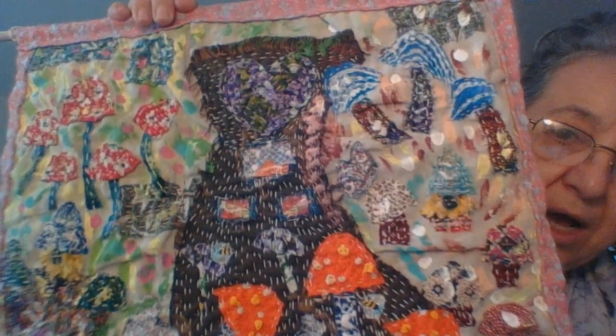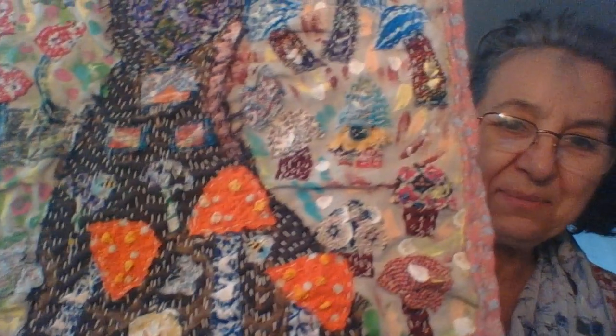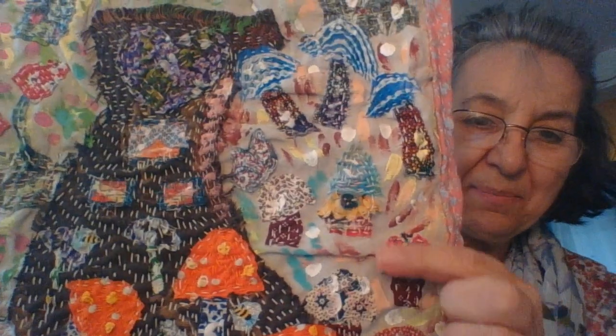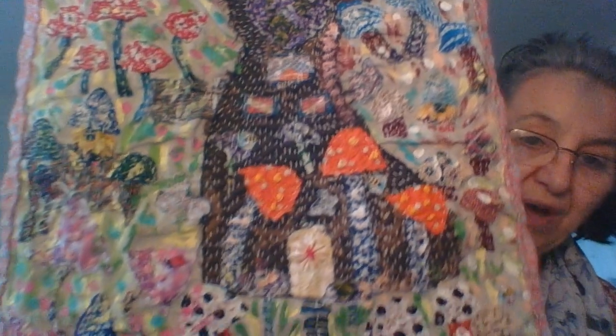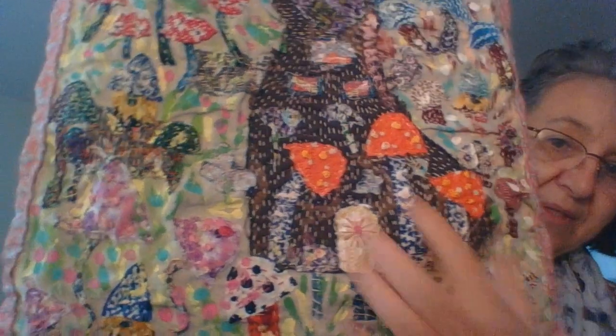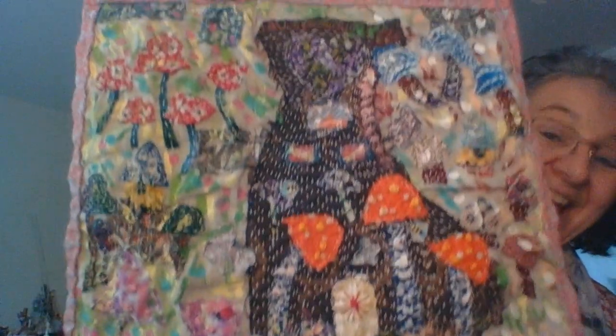The stems vary on mushrooms, and I added some gnomes. You can see the gnomes — if you're not seeing them, here's one. Come over here — in the bottom there's another one right there, and there's another one. So this is an abstract, and this is their little home in the middle of the mushrooms.